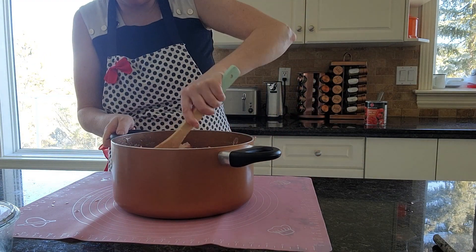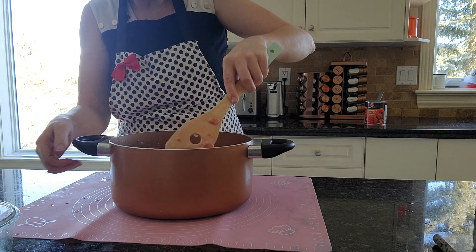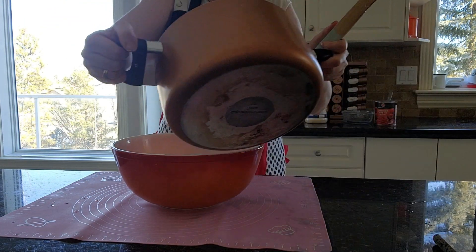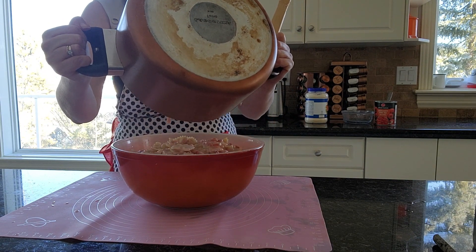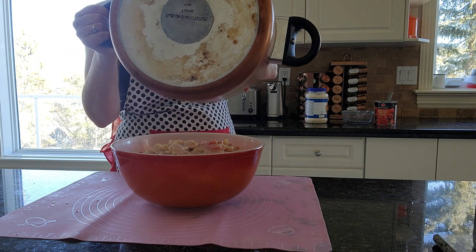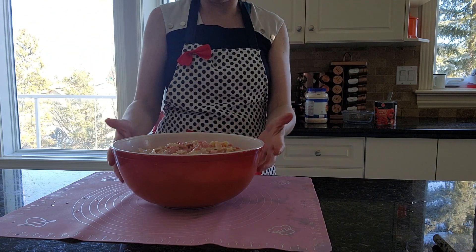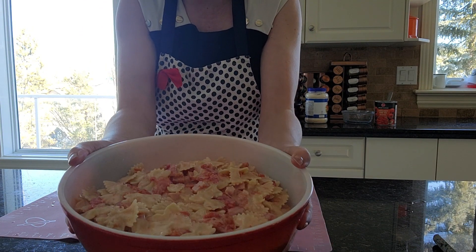You don't have to make it with the mayonnaise — I just find it adds a little bit of creaminess. I'm going to pour it all into the bowl here. Now I'm just going to put a piece of saran wrap on the top and put this in the fridge for a few hours to really chill. And that is my quick and easy pasta tomato and ham salad.